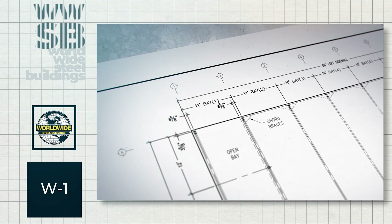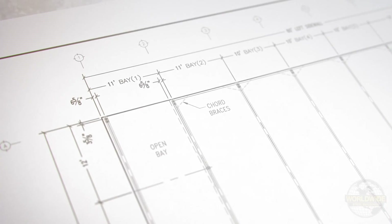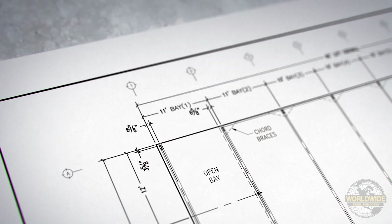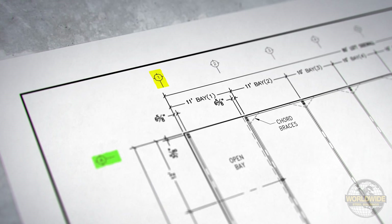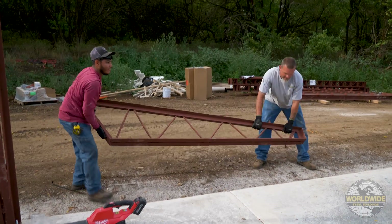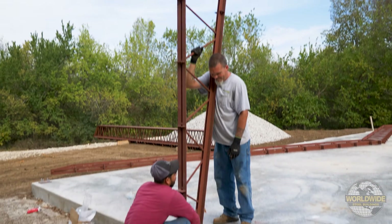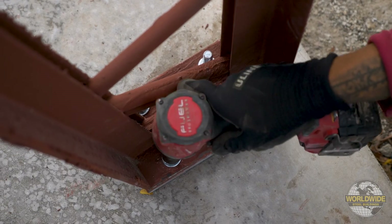The dimensions and grid lines shown on this W1 drawing represent the center line of the columns and base plates at each location. Columns that are specific to a certain grid location, such as grids A and 1, will be labeled as A1. If you receive columns with no labeling, those columns are typical and can be used at any main building column location that does not have a specific labeled column.